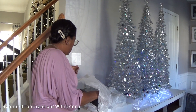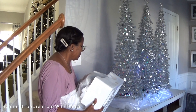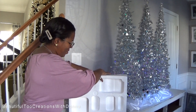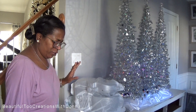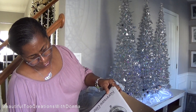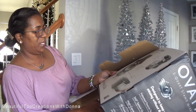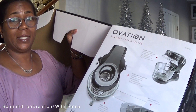It came in two colors. It is the Ovation — the Kenmore Elite Ovation 5-Quart Stand Mixer. And this is the picture of it, you guys. I'm going to link it in the description box down below.